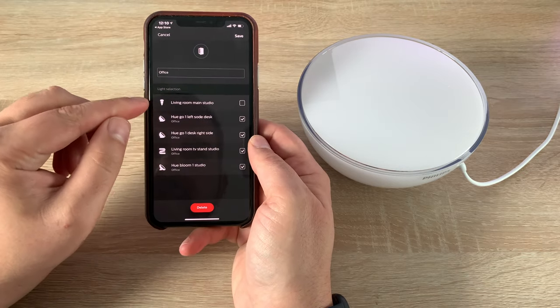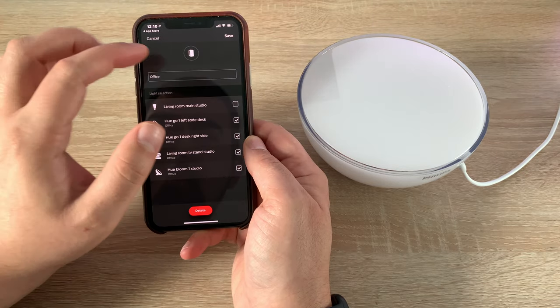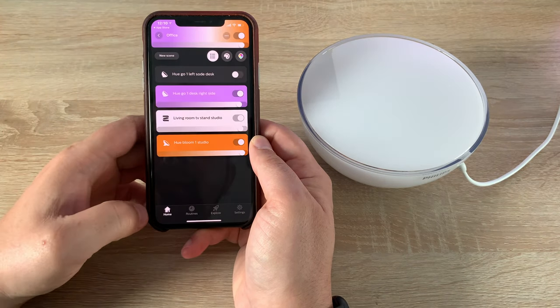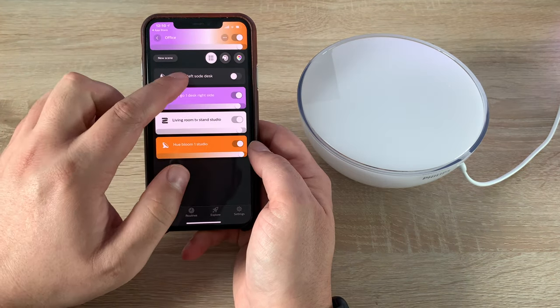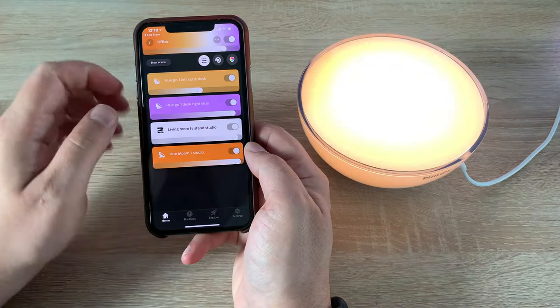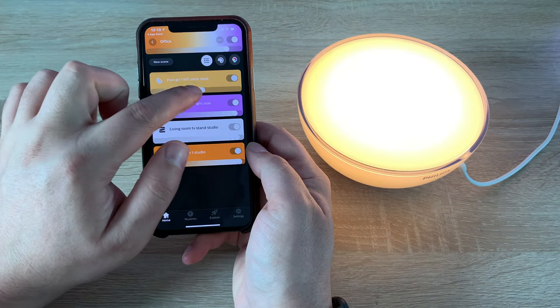Now in the app I've got four lights instead of three. Tapping 'Turn On,' the light comes on and I can adjust the brightness — you can have a really soft light or go all the way up, depending however you want it.